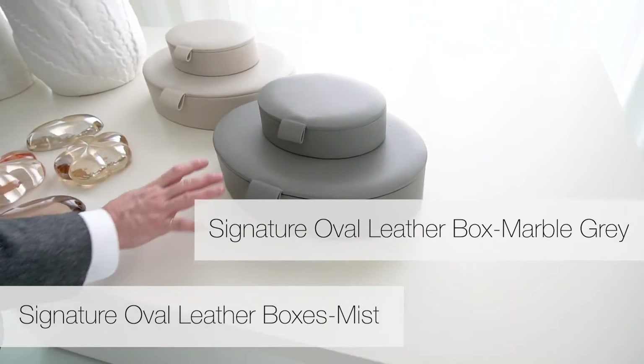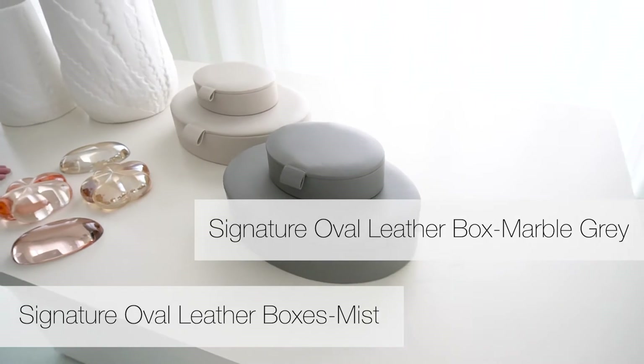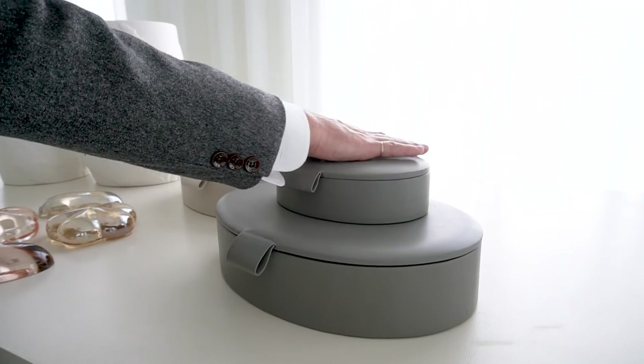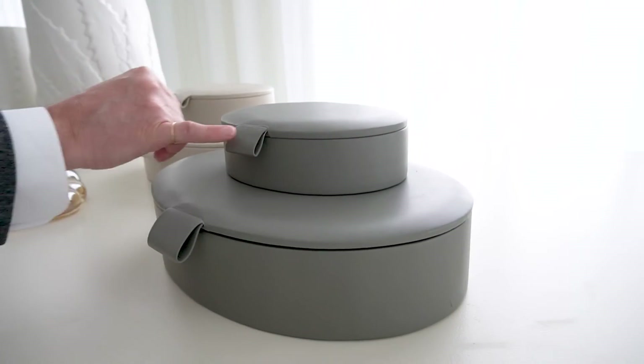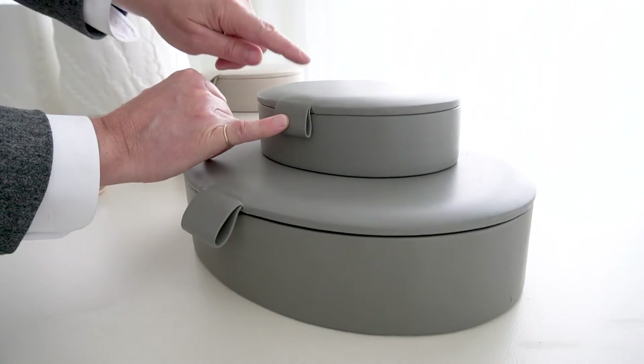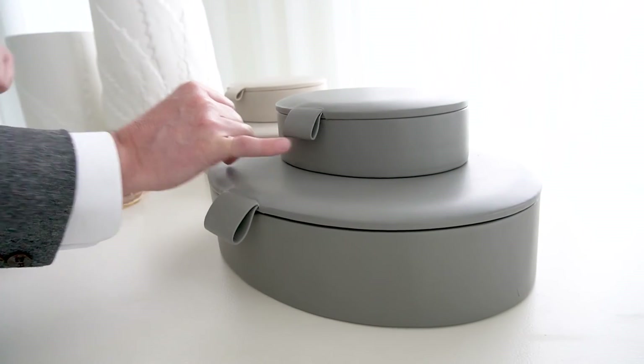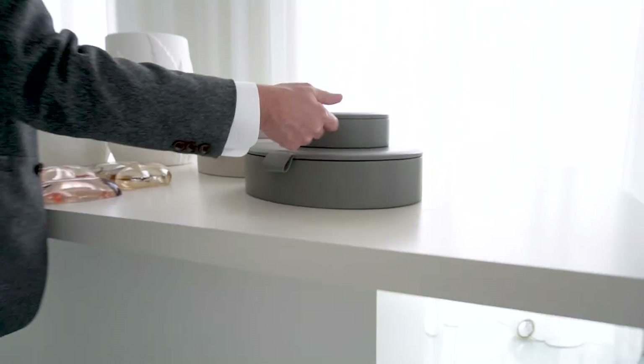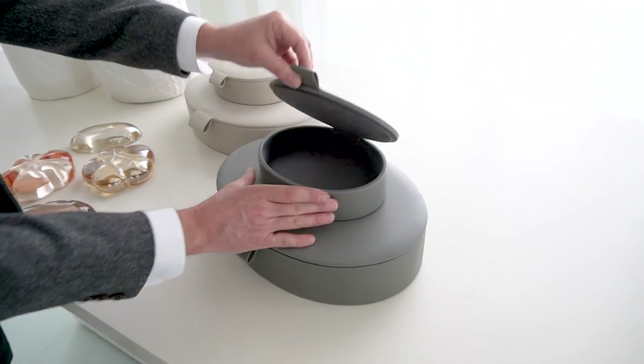Here, the oval boxes in the perfect warm gray — two tones, the dark and light. Look at the way this leather is stretched over the top of the box — it becomes this very minimal, simple tab pull, all from one piece of leather. It's rolled and tucked, and beautifully lined on the interior.